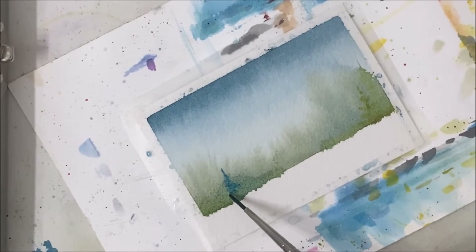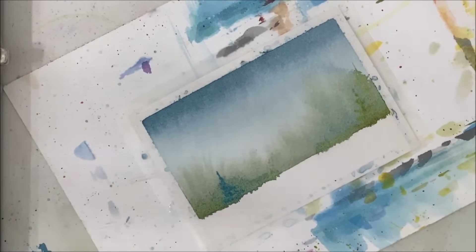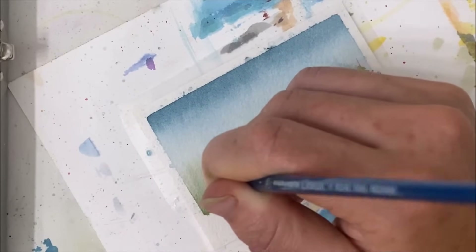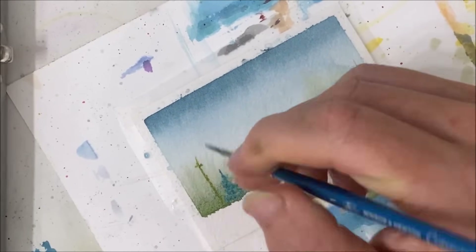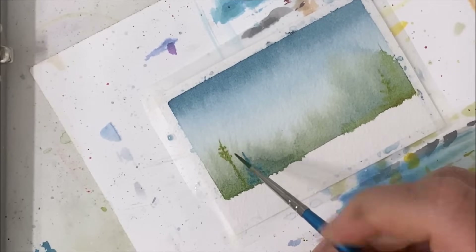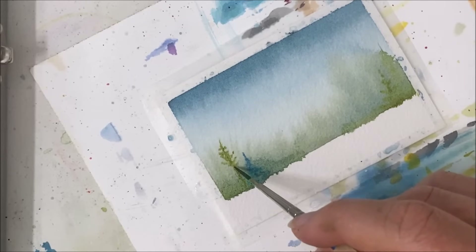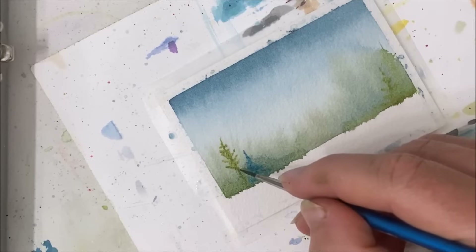So now I'm being impatient and not waiting for this to dry. But what you want to do is start filling in all of these areas with your pines. You can have them different heights and styles. I know I no longer go over how to paint a pine tree in my landscape tutorials because I have so many videos on my channel going over that, so if you're a new viewer, please look those up.